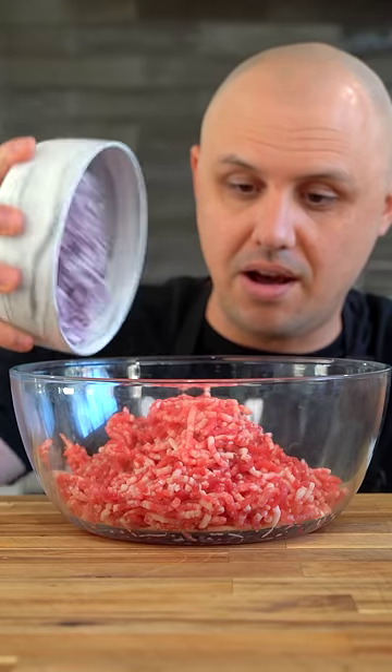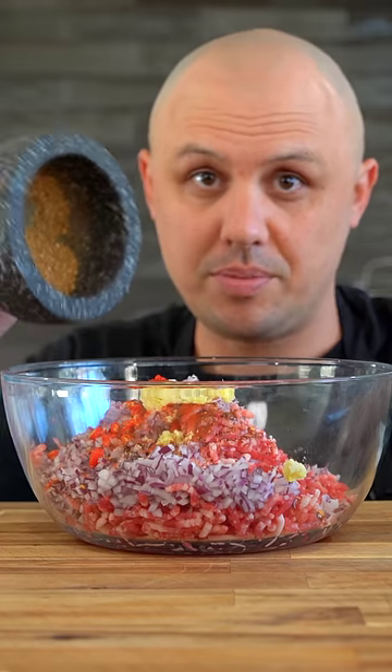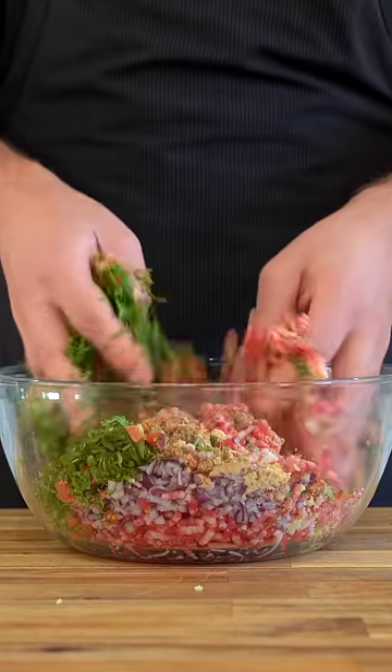Take some ground beef, add onions, salt, pepper, chili flakes, chili powder, fresh chili, garlic, ginger, your spices, chickpea flour, tomatoes, cilantro, and a little egg. Give it a mix and set aside.